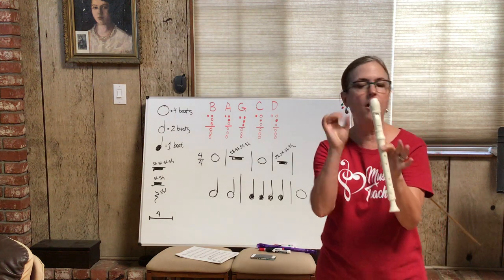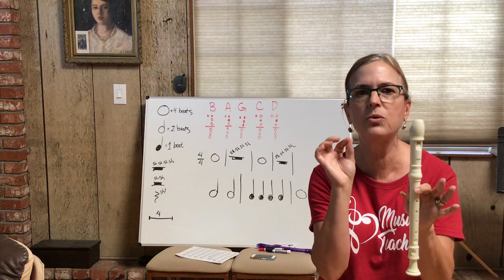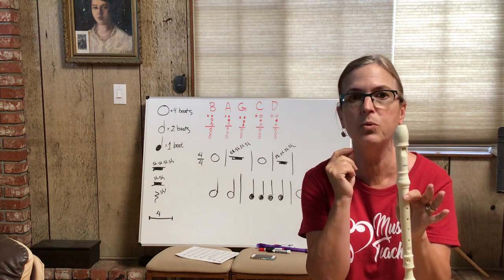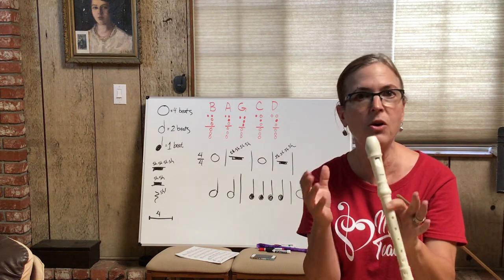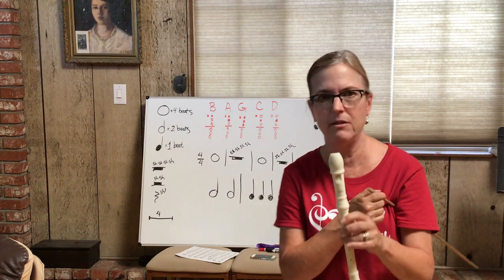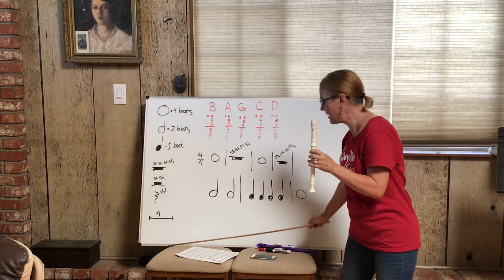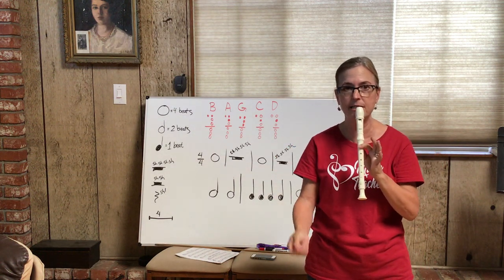Whenever you start any note, tongue it — a little T action starts in your mouth. Your tongue builds up air pressure so you can play the note. Don't just blow — you're going to hyperventilate and pass out, and it's awful. You need your tongue. I'm going to play a couple of whole notes — four-beat notes — if this is the speed of the beat.